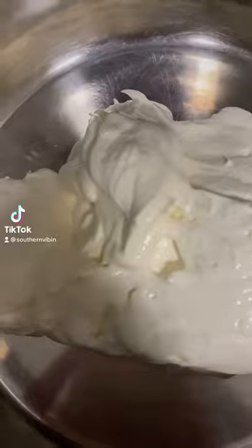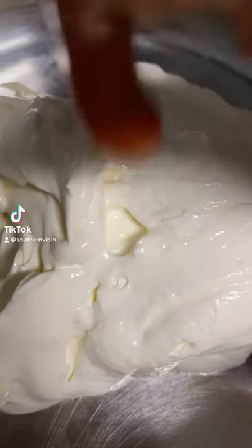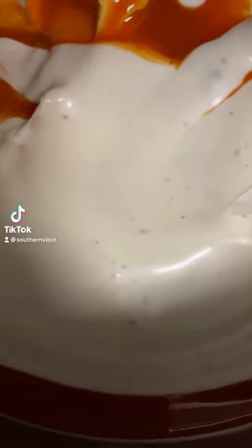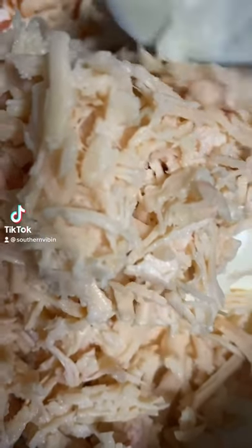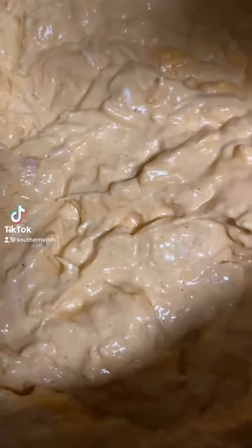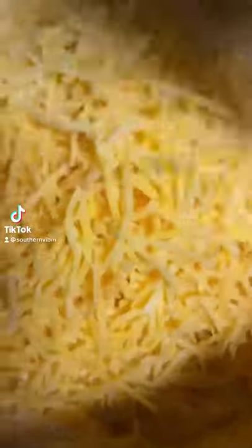First things first, go ahead with eight ounces of softened cream cheese in your pot, one cup of Frank's Red Hot buffalo wing sauce, half a cup of ranch or blue cheese — whichever you prefer. Add two cups of shredded rotisserie chicken and mix that to about this consistency, then go in with one and a half cups of mild cheddar cheese.